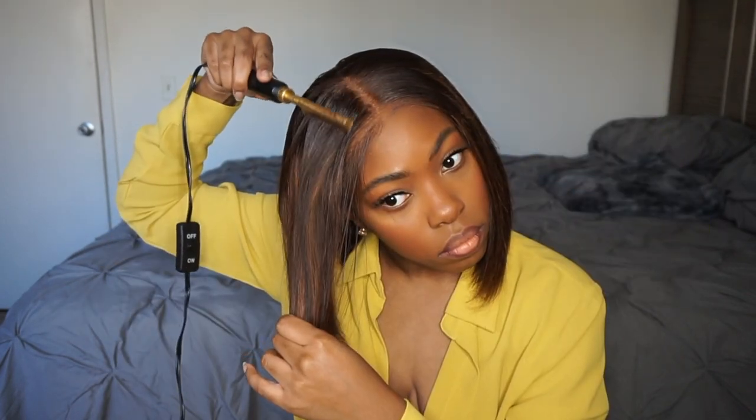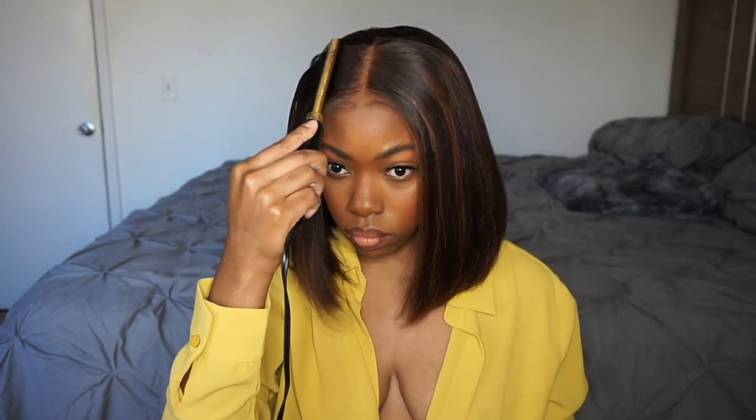Right now I'm just using my wax stick per usual and I'm going to go in with my hot comb. I already did all this on a mannequin, but I just wanted to show you guys exactly what I did. Being that this is a bob, I wanted to make sure I got every single piece especially that part, because we need it to look flawless.